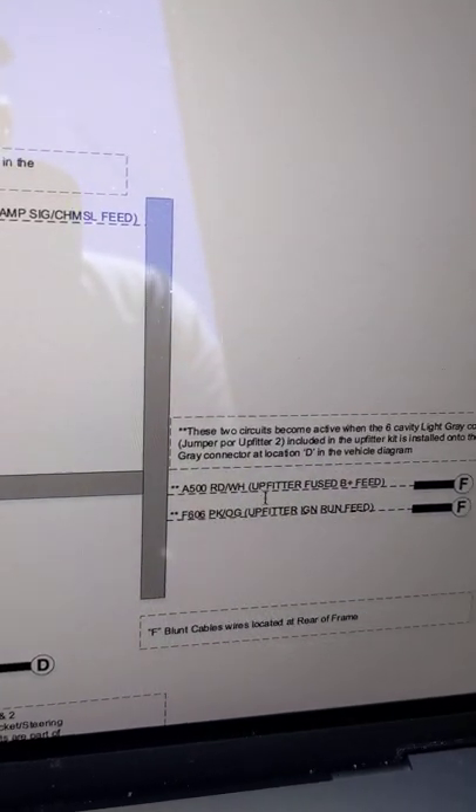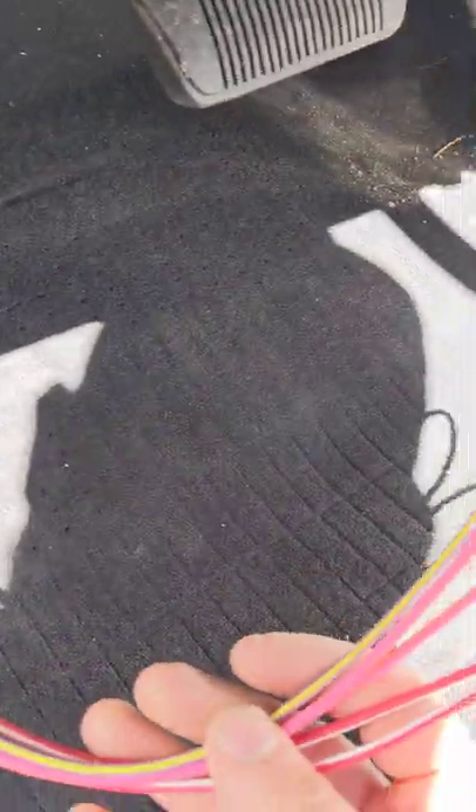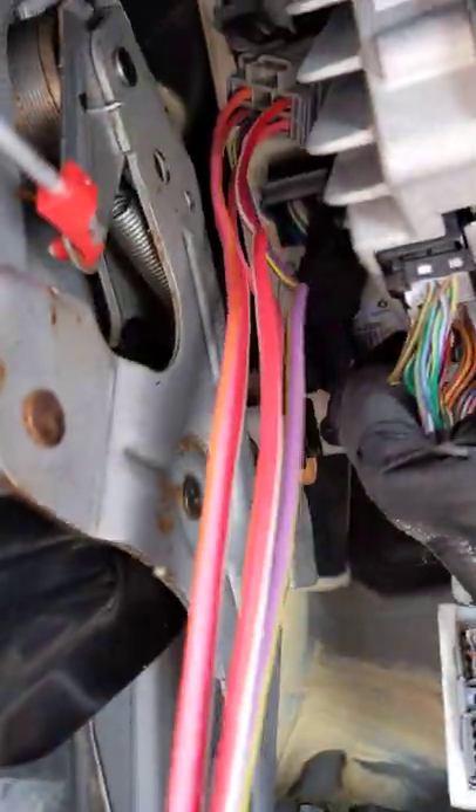When you connect, there is a bag that has all the upfitter stuff. There is a wiring harness, and you can see this is the tail end of it, which is connected and goes to a gray connector inside here. I'm going to pull it out just so you can see.